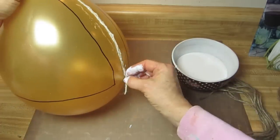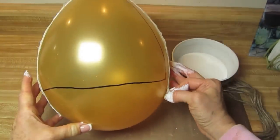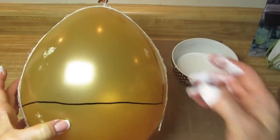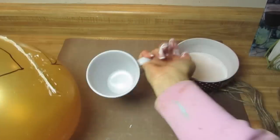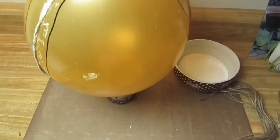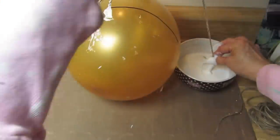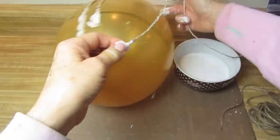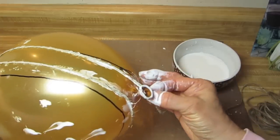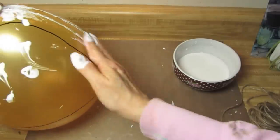I put the strands onto the balloon, but it kept slipping all over the place, so I needed to secure it. I took a cup and placed the balloon on the cup. Then I just kept repeating the process — dipping the string, using my fingers or a crochet hook, then putting it over the area where I wanted the basket handle to be. I did this until the whole handle section was completed.